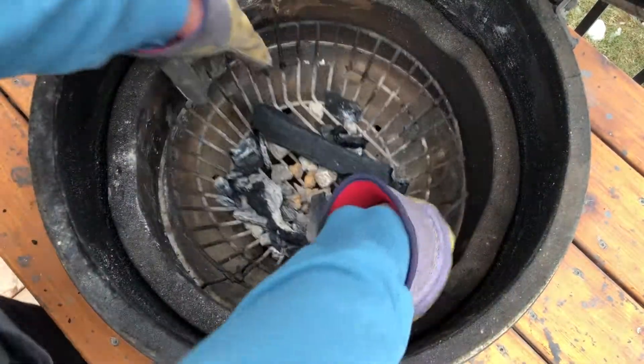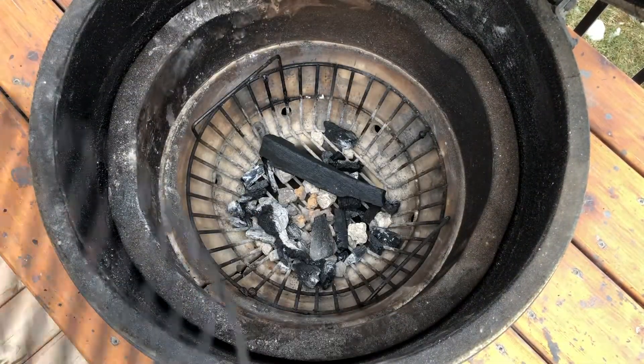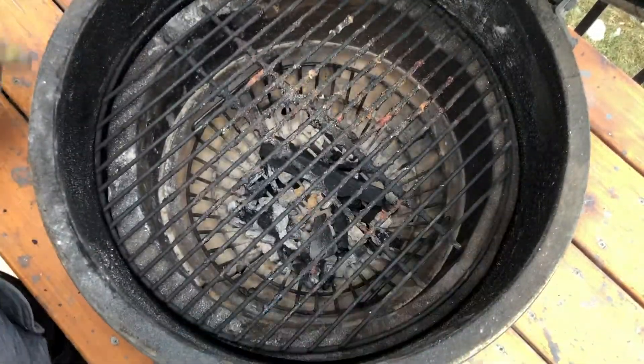From here you're good to put your bottom grate or basket back in, top it up with charcoal if you want, replace your grate and you're good to go!